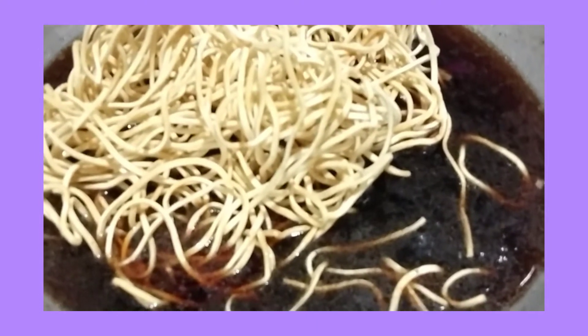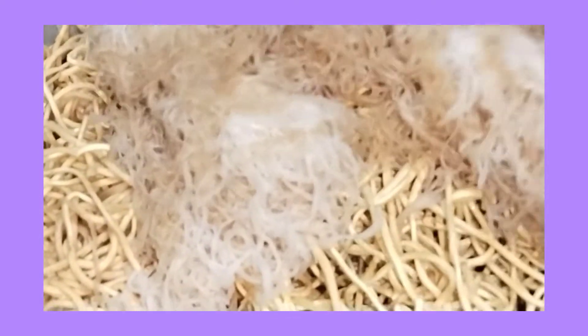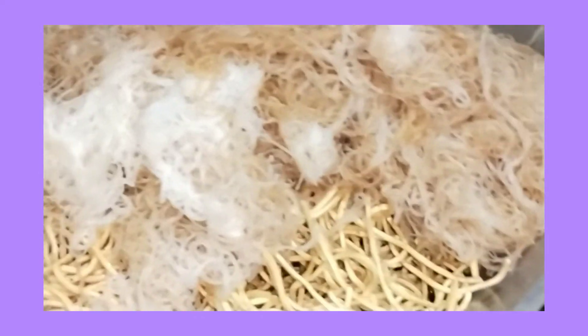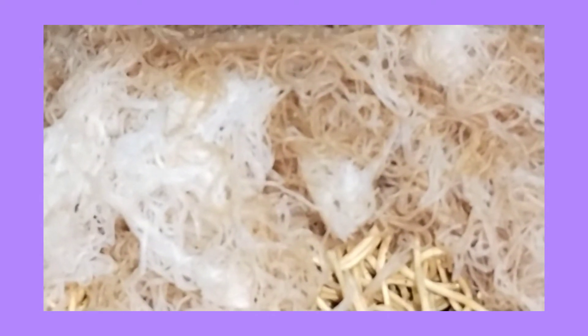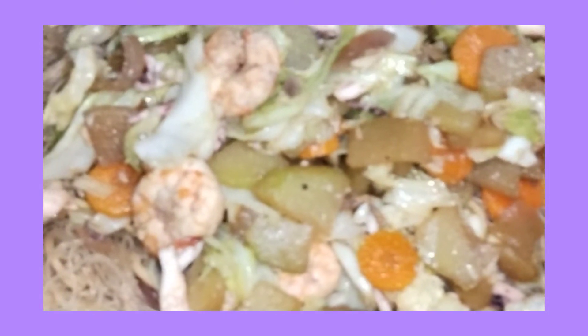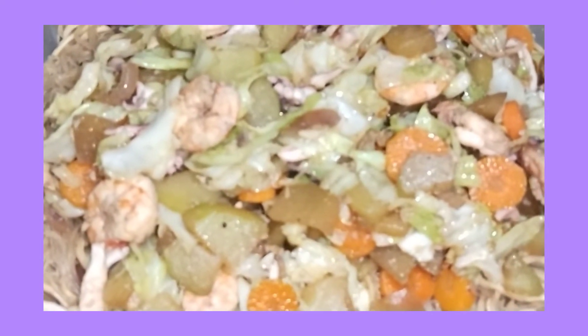Pansit canton. Matapos natin unahing lutuin yung pansit canton, ilalagay naman natin yung pansit bihon. Mag-add ulit tayo ng konting water. Ito na guys, ang finished product ng aking mix pansit bihon and pansit canton.